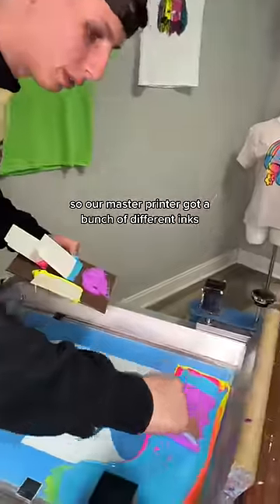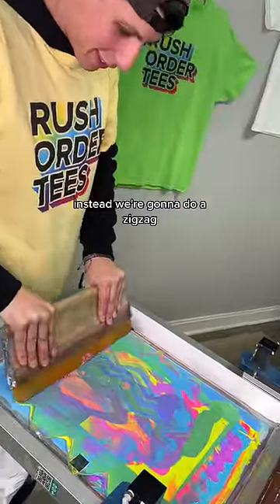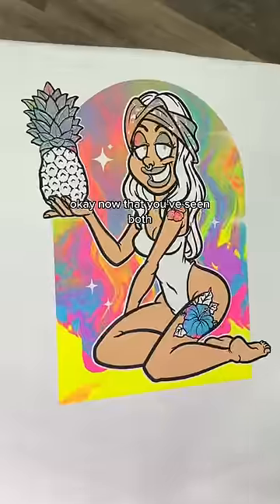So our master printer got a bunch of different inks and is layering them on the bottom of the screen. Now we're not gonna run this like we normally do. Instead, we're gonna do a zigzag. Check this out. Okay, now that you've seen both.